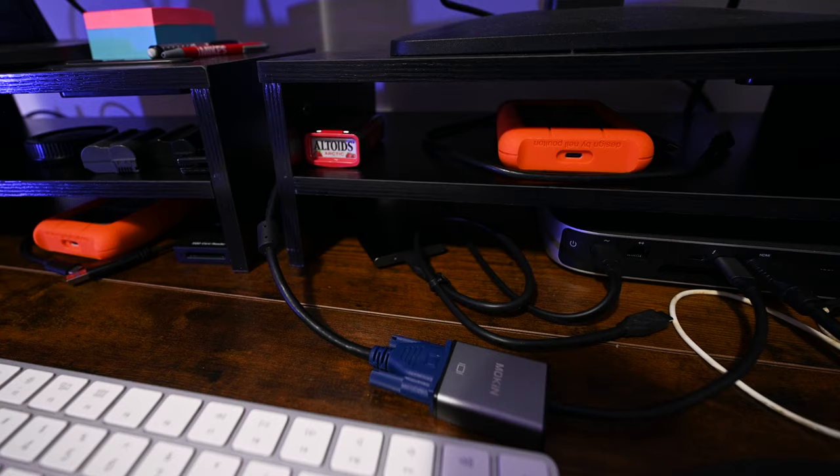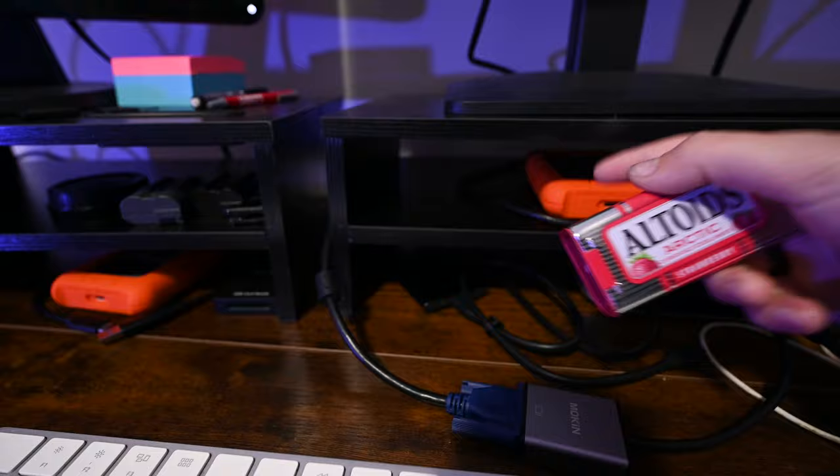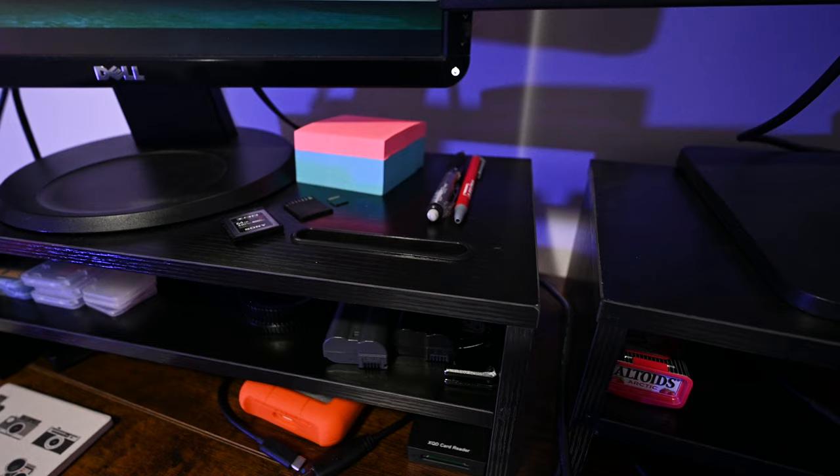I keep the drives handy and make sure I back up, since I need to be better at file managing sometimes. The last thing on this side is just a little tin of Altoids. I don't really have a specific reason — I just keep them there.